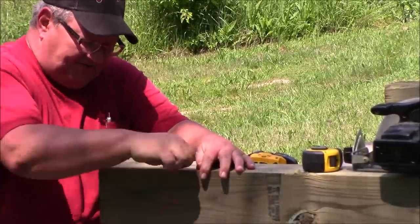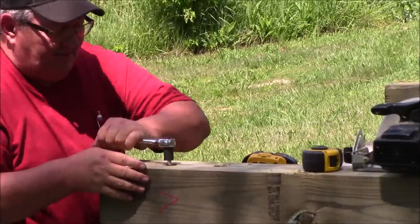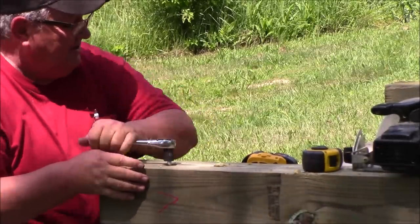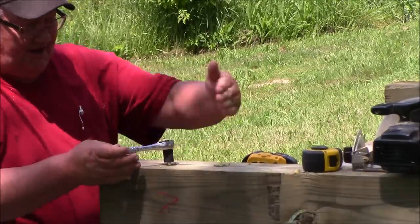Like I said, all I need these for is to stabilize these beams so when they slide the house across them, they don't move — they don't slide back and forth.